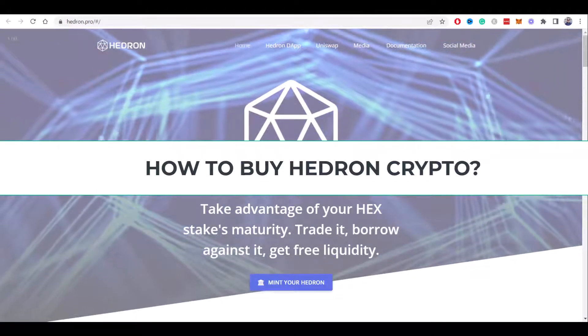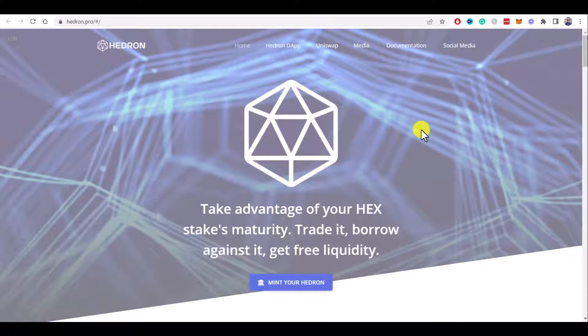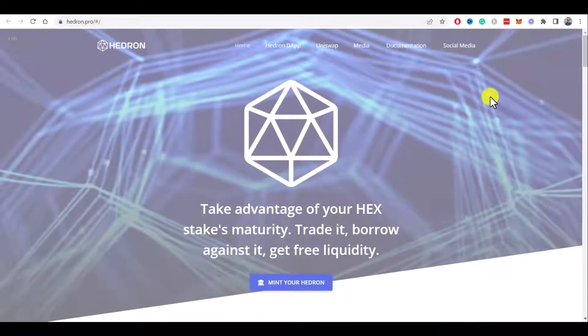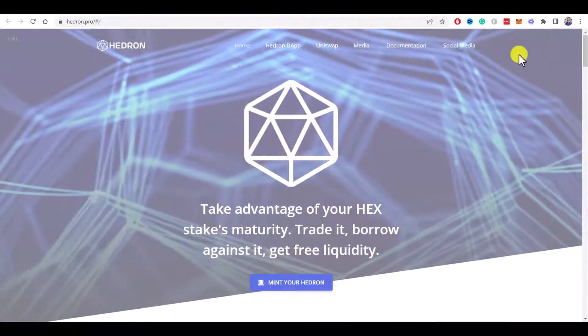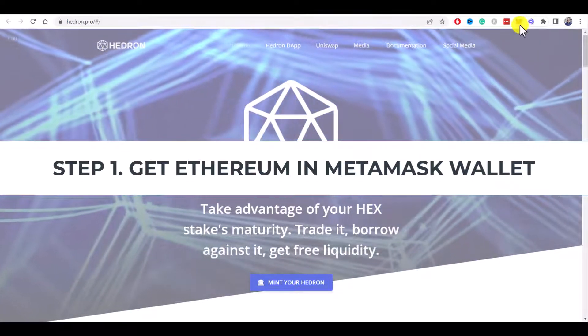How to buy Hedron crypto. In this quick tutorial I will show you how to buy Hedron crypto with MetaMask wallet, step by step. Step one: get some Ethereum in your MetaMask wallet.